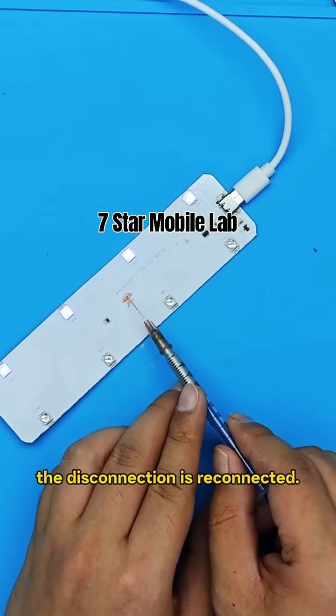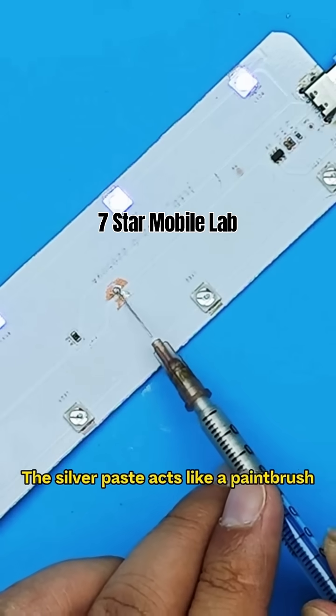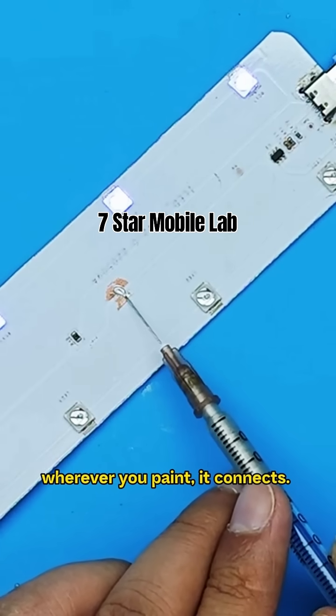Using conductive silver paste, the disconnection is reconnected. The silver paste acts like a paintbrush — wherever you paint, it connects.